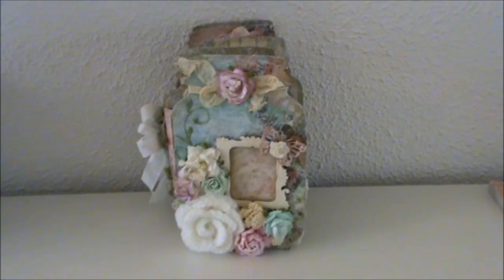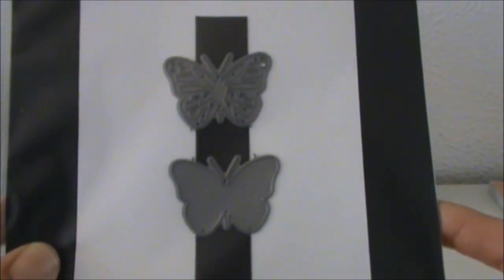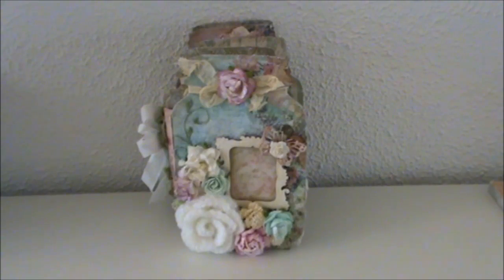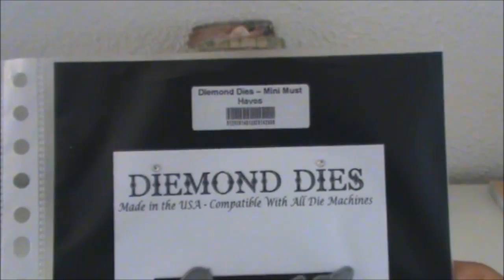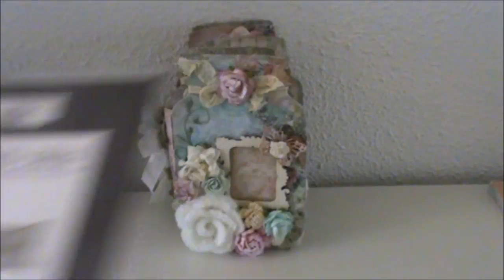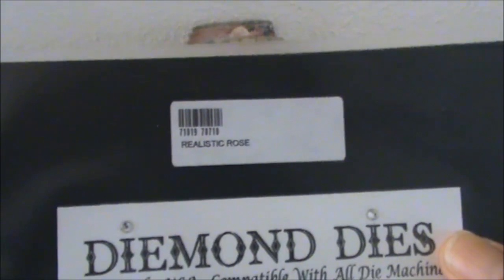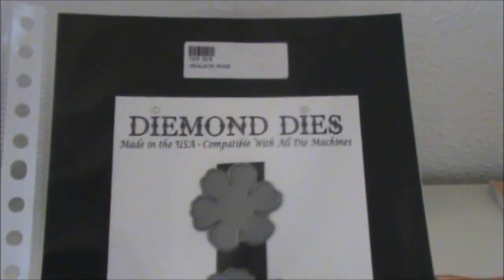I absolutely love this die as well. I also used this die set, the Monarch Butterfly, and this is the small die set — there's also a larger one available. I also used the Mini Must-Haves flower die to create some roses, and of course I had to use the Realistic Rose die set and created some flowers with these as well.